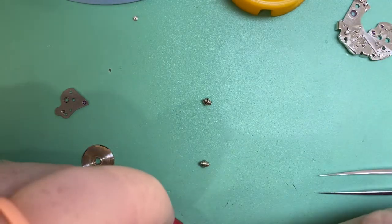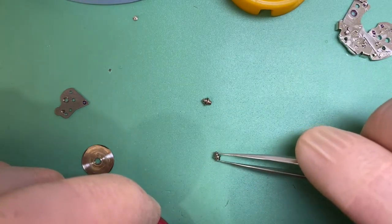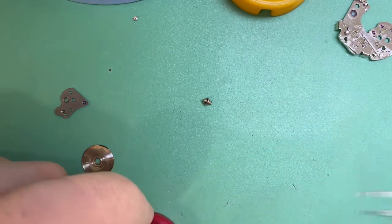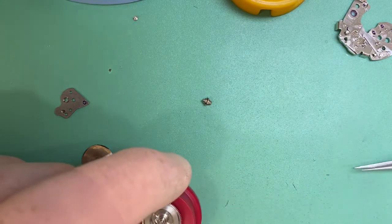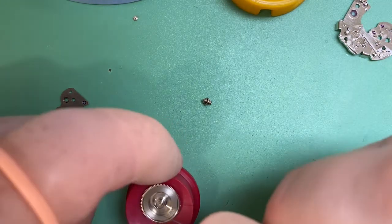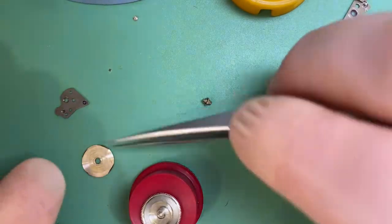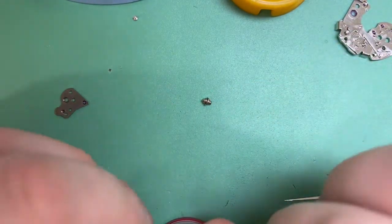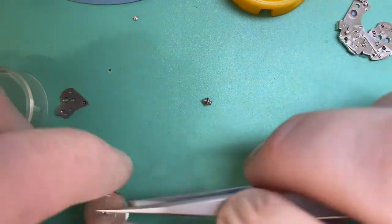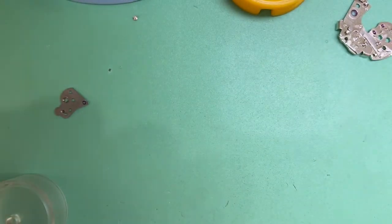My approach with all watches is I don't just want the watch to run for the warranty period — I want the watch to run for the next five to seven years without having to come back. It's not hugely expensive to service watches when you think about how often they run every day and amortize that cost over the period. So I don't want you guys coming back every two years.